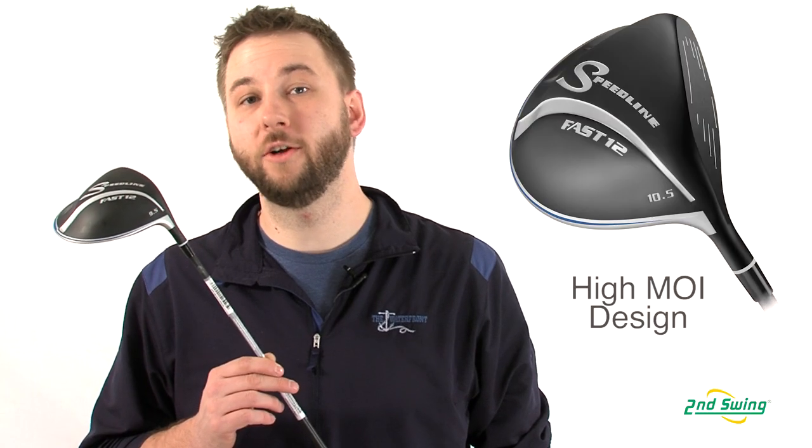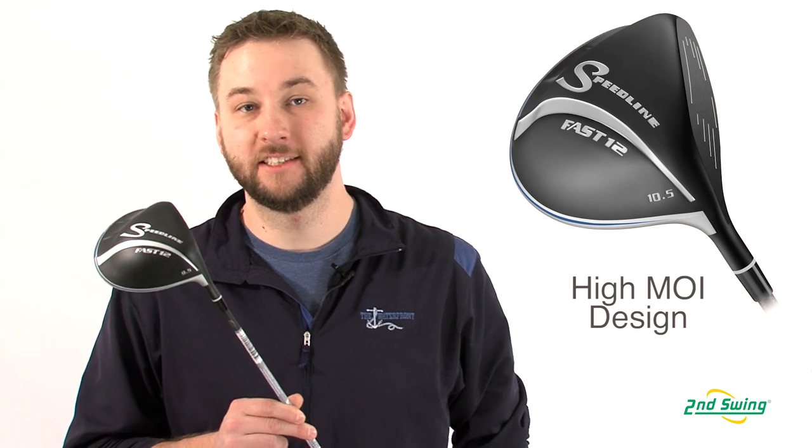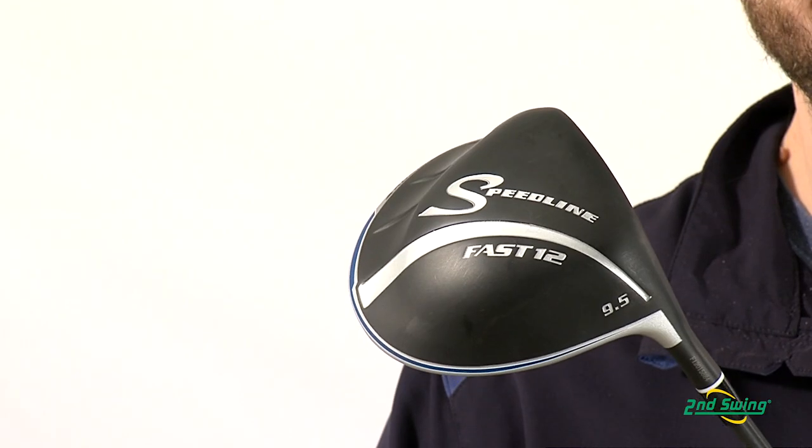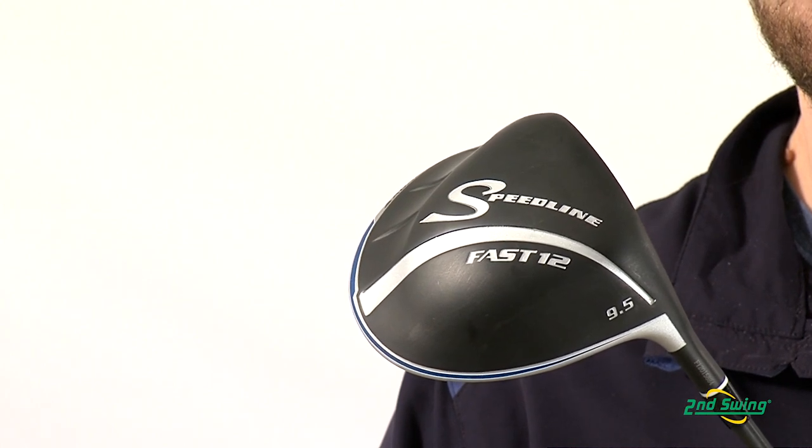The Fast 12 also features a high MOI design, similar to what you would see on a square club head driver. This produces a very stable, forgiving club head for straighter drives.